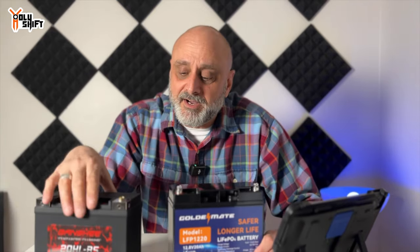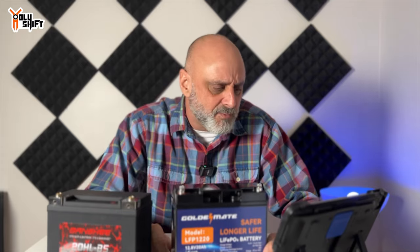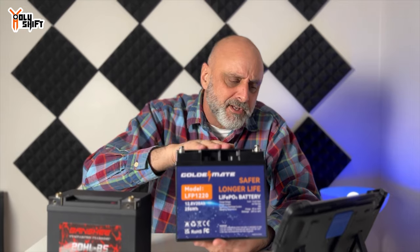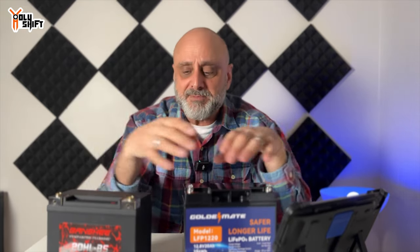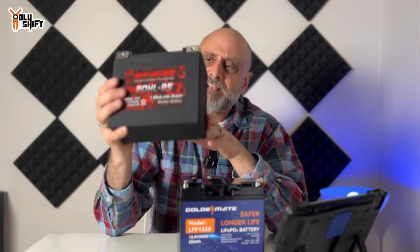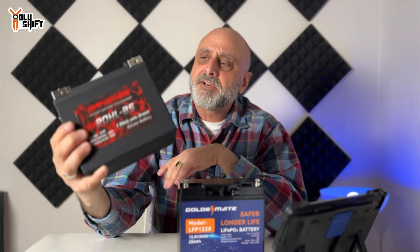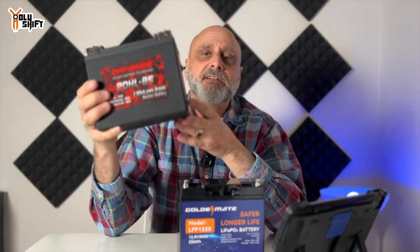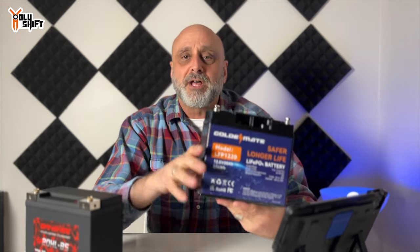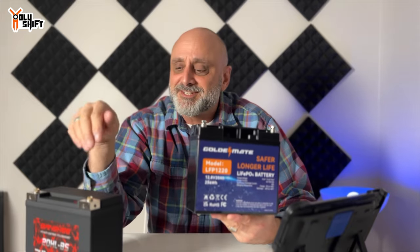Let's talk a little about energy density. The energy density of a battery determines how much energy can be stored in a given volume or weight — the chemistry determines how efficiently the battery stores its energy. In the case of the lithium ion battery, it has a very high energy density, which is why it's very light and can store a lot of energy, as opposed to the lithium iron phosphate, which can also store a lot of energy but is not as light.